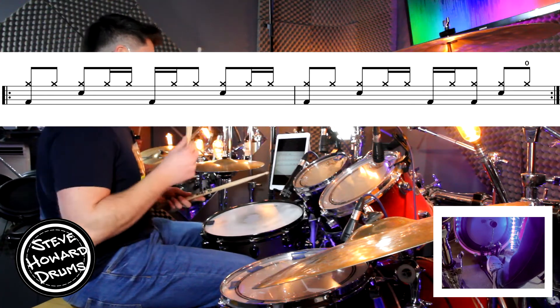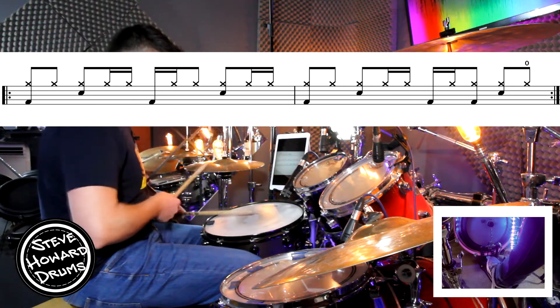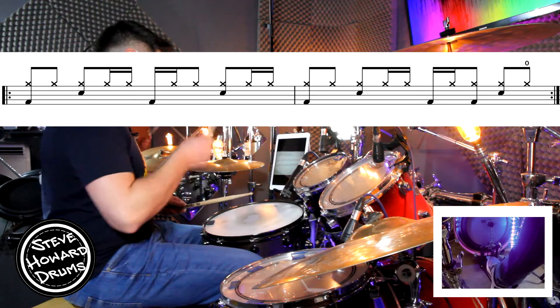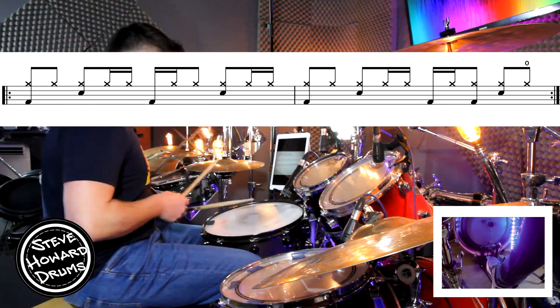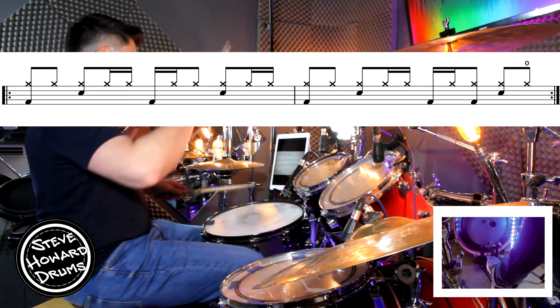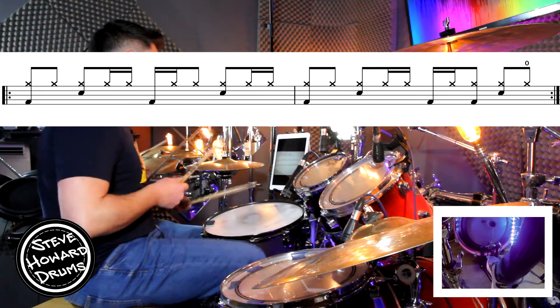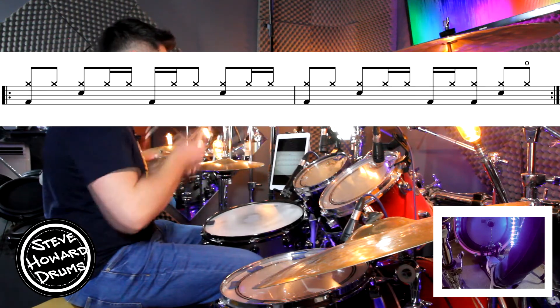Three and four and, one and two and a three and four. Open — and again. Two, three, four — one and two and a three and four.